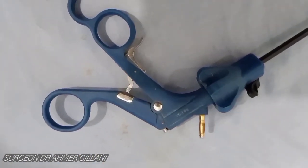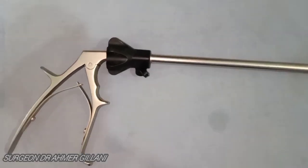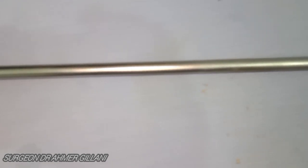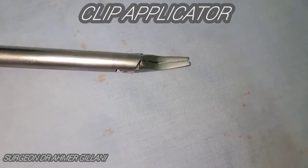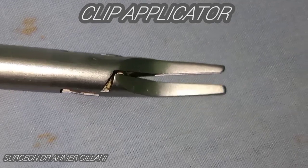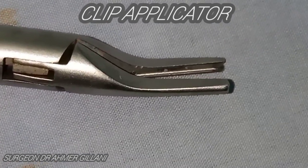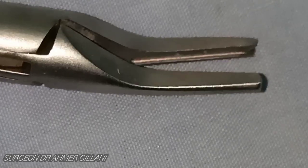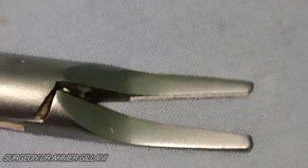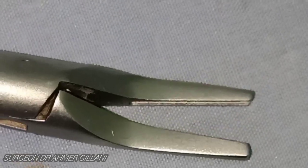The next instrument on your screen is known as the clip applicator. This is the final view of the clip applicator and its edges. It is used to apply clips in case of laparoscopic cholecystectomy, laparoscopic appendectomy, or in any surgery when you need to apply clips.